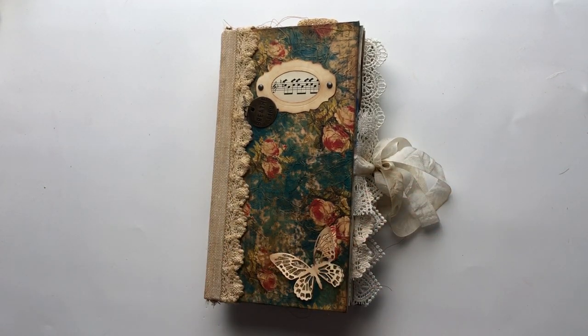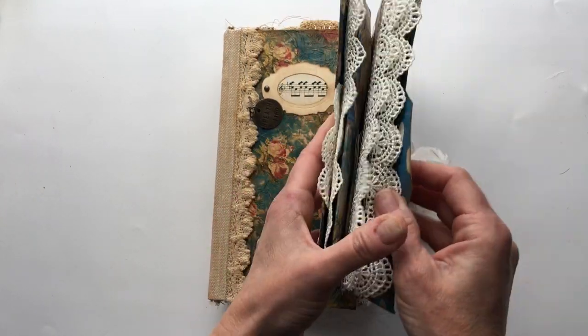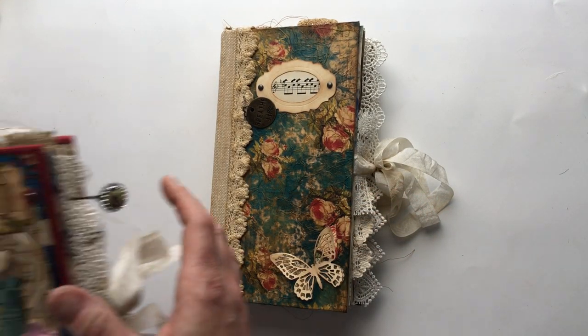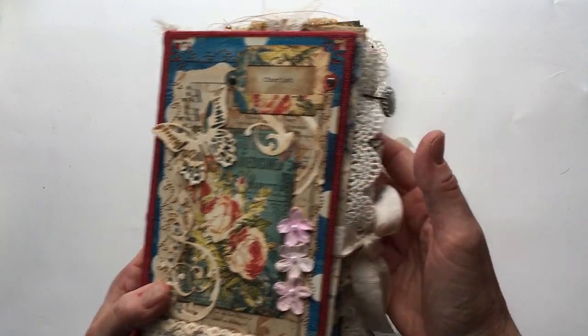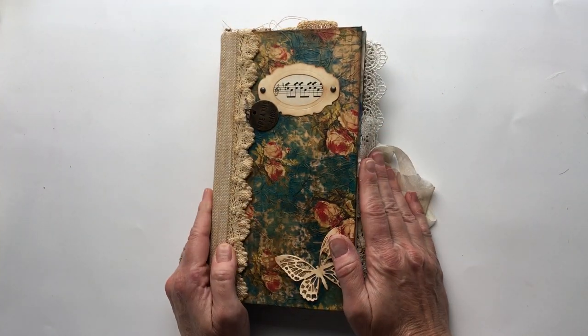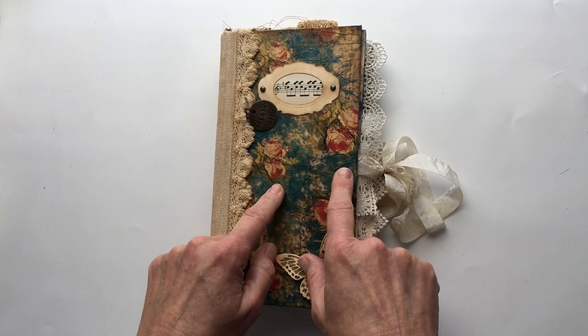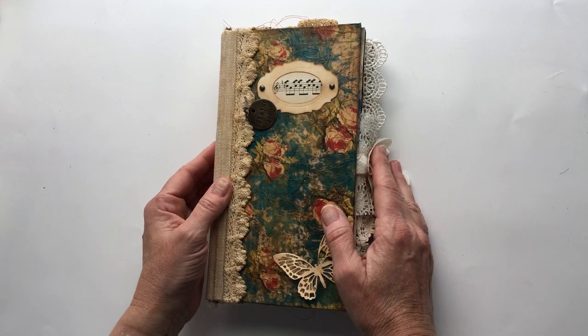I started out making an ephemera folder with it, which I have a whole other video on. Then I created this journal called Cherish out of the same kit — this is my third journal using this kit. This one's for me; it is not for sale. I just loved it so much I had to make myself one as well.